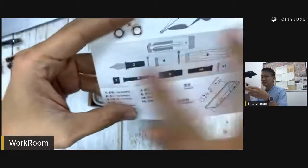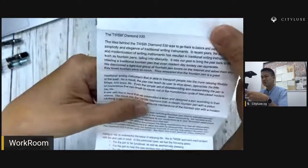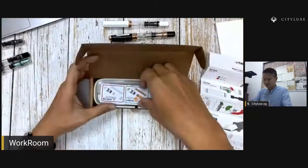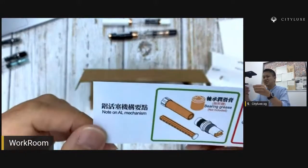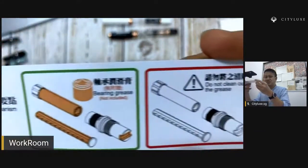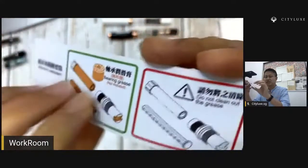Over here you can see this is the full assembly, showing all the piston mechanisms. I'm going to show you what's going to be inside as well. Over here, some history of the Twispy diamond from the 530 version onwards. One more small instruction on the AL mechanisms — about the grease and not cleaning out certain parts of the grease.